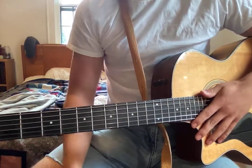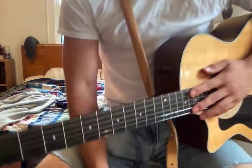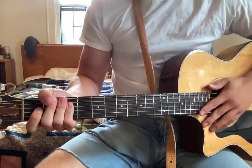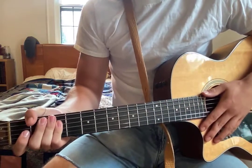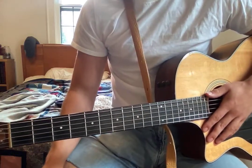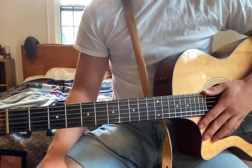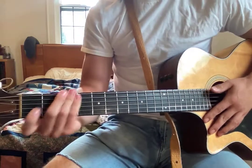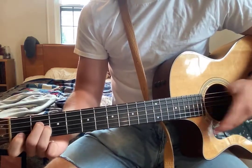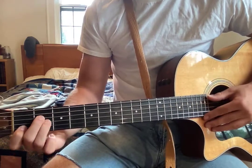Hey guys, sorry for the long period of absence — things have been pretty crazy lately. I've got a new song for you today. It's by Colter Wall, it's called 'Living on the Sand.' It's not a total beginner song but it's not too hard, especially if you skip the intro. I'll play the intro for you and we can learn it, or you can skip by it.